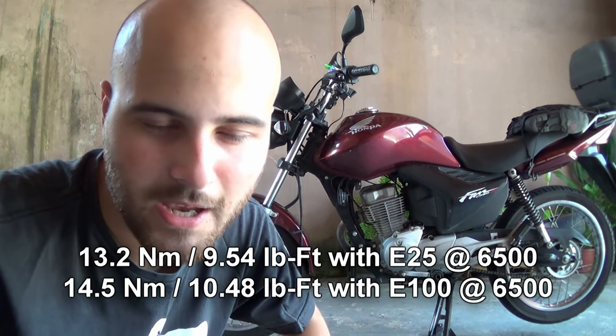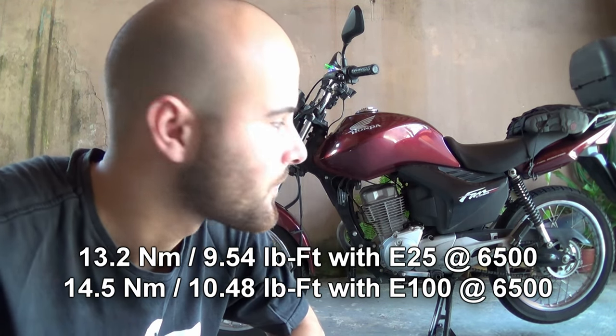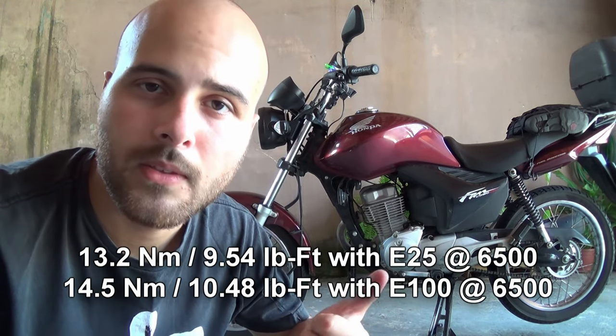This is a 14.2 horsepower engine at the crank. It produces almost no torque given that it makes those 14.2 horsepower at 8,500 RPM. I'll put the actual torque value on the video. This is a simple overhead cam, 2-valve engine with a timing chain. The original piston is a 57.3mm piston and originally it has a 9.5:1 compression ratio.